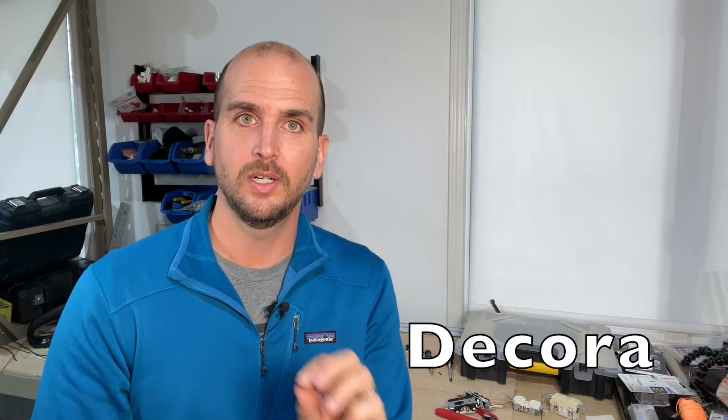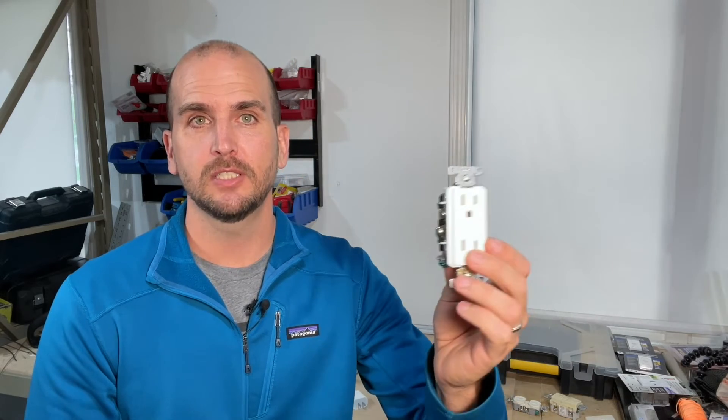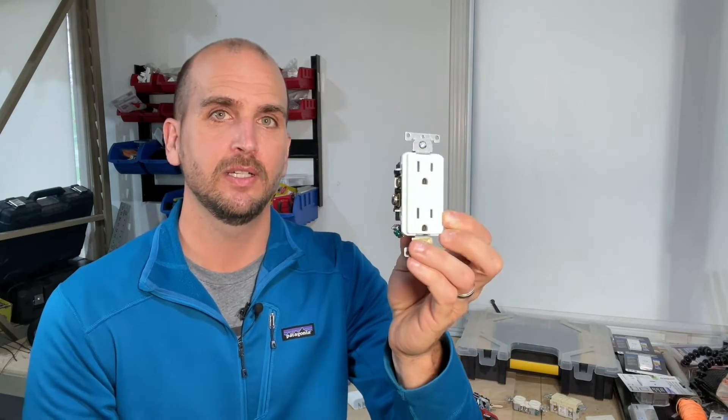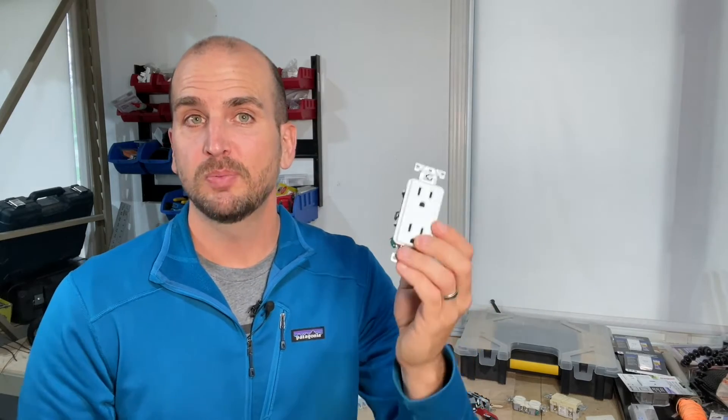Number seven associates to the word Decorah. Decorah usually for most people just means a more modern, contemporary looking, flat rectangular-faced outlet compared to your standard duplex. Most people say, 'Hey, do you want standard duplex or Decorah?' if you're building a home or working with an electrician and they're doing some work for you.